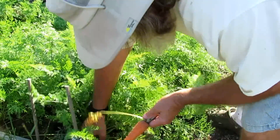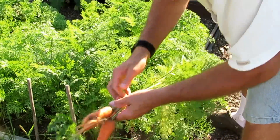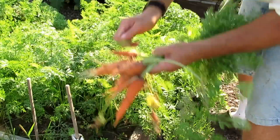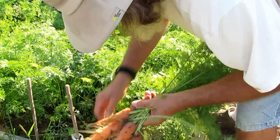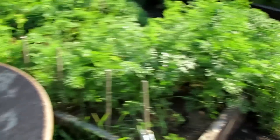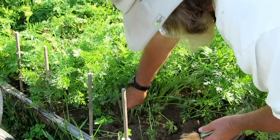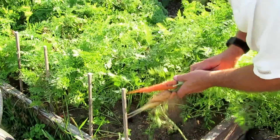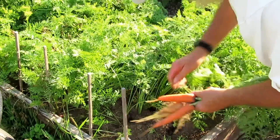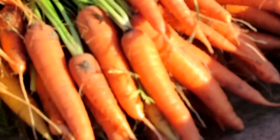The carrots have grown to about the size I like to can them at. I don't like to can them when they get too big because they can get a little tough and woody. Today I went out and started pulling some carrots to can. We plant three different varieties to mix them up, and most of them are real sweet carrots. Every once in a while you get a weird one — here's one of the white carrots mixed in.